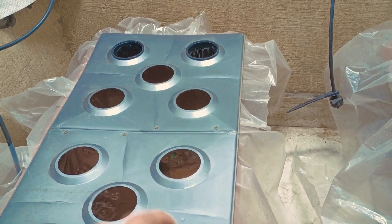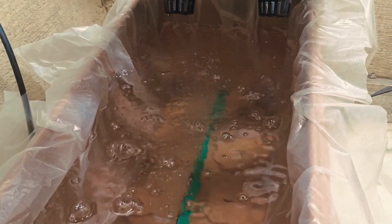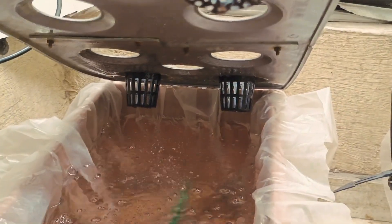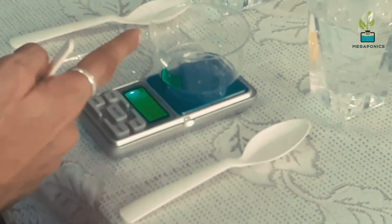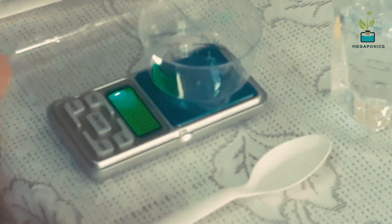We will make a nutrient solution for a 12-liter tank capacity. This will be for tomatoes and peppers to transition them to the blooming stage. Before you start weighing your nutrients, make sure you calibrate your weighing scale — I have already calibrated mine.